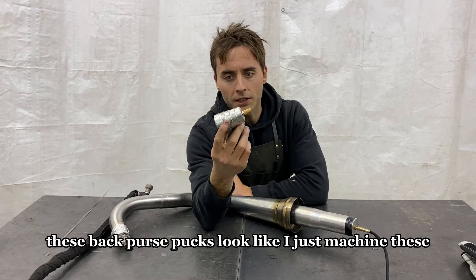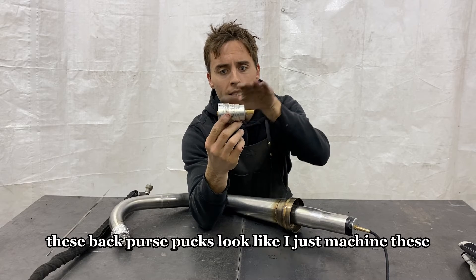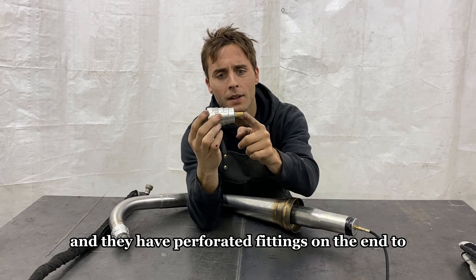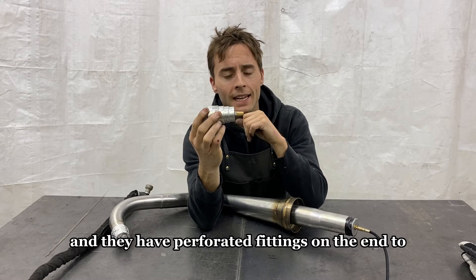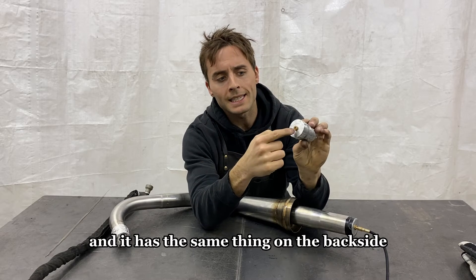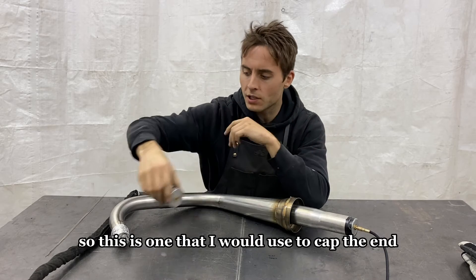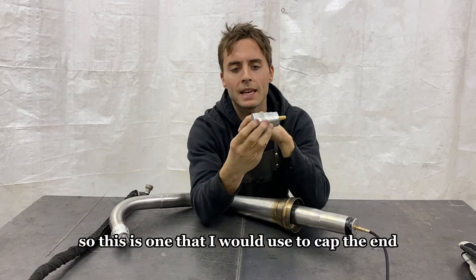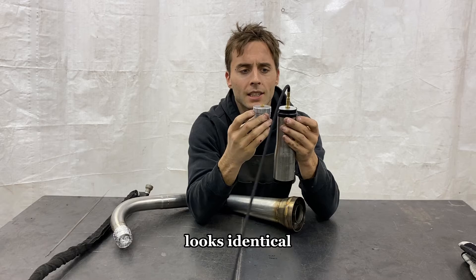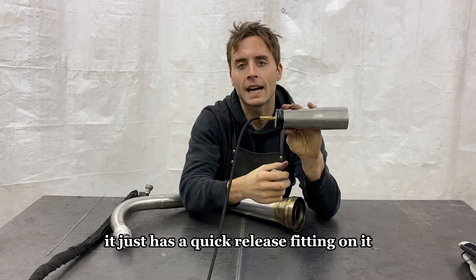These are what the back purge pucks look like. I machine them with steps to fit different size exhausts, and they have perforated fittings on the end so the gas can flow through — same thing on the back side. This is one I would use to cap the end; the one the hose hooks to looks identical but has a quick release fitting on it.